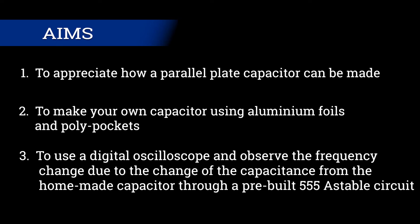The aims of this experiment are: 1. To appreciate how a parallel plate capacitor can be made. 2. To make your own capacitor using aluminium foils and polypockets. 3. To use a digital oscilloscope and observe the frequency change due to the change of capacitance from the homemade capacitor through a pre-built 555 astable circuit.